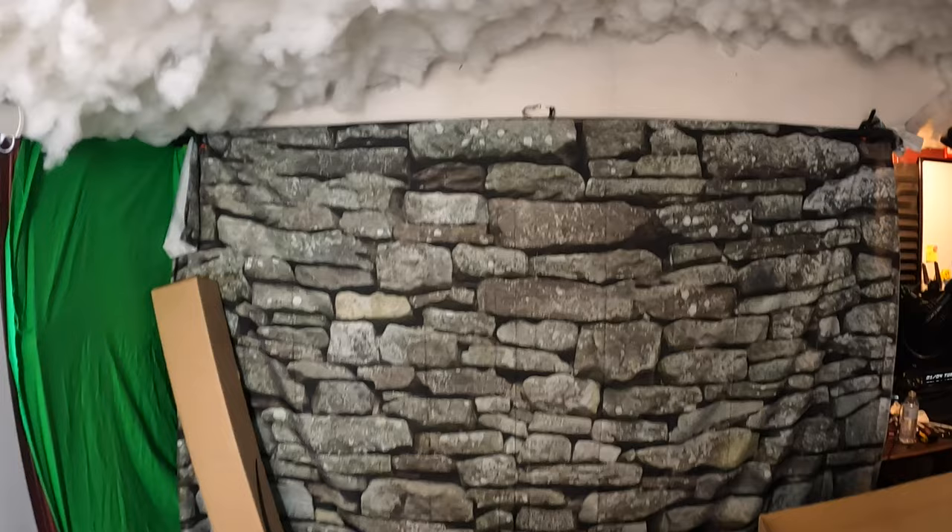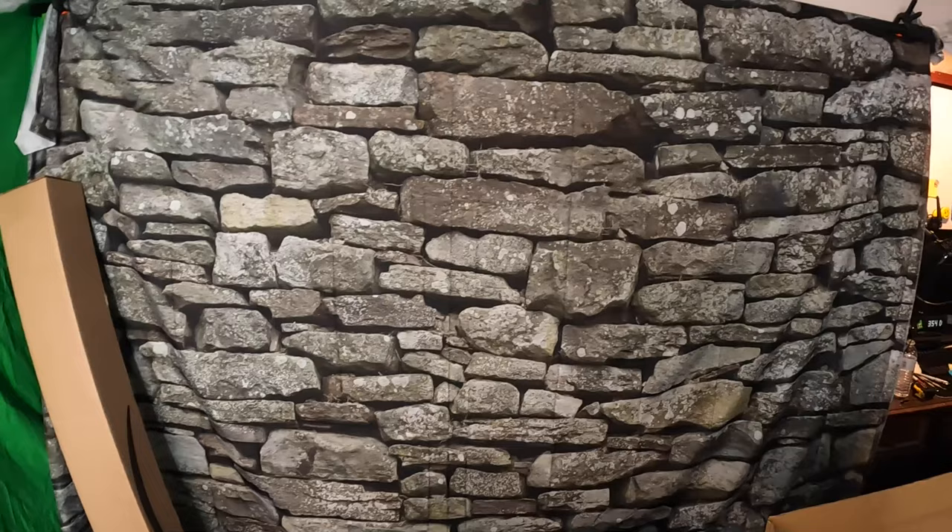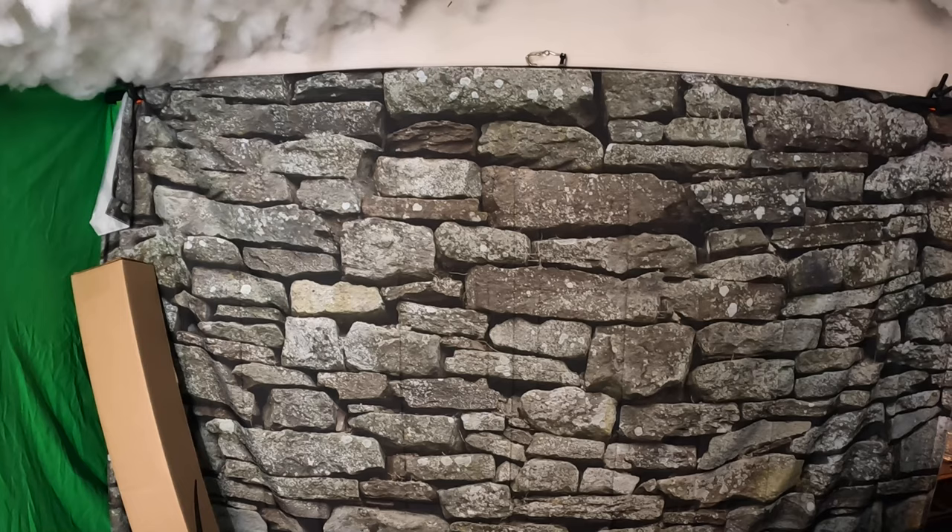As you guys can see, it looks nice. You can set it up so there are no ripples, so it would look like it's real — it's a nice backdrop. Good for photo shoots, good for if you just want a stone backdrop. It's pretty cool.